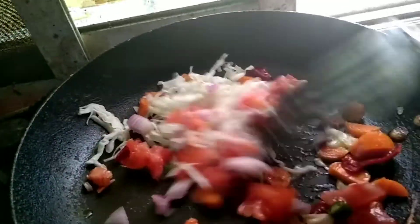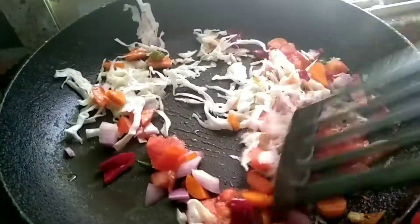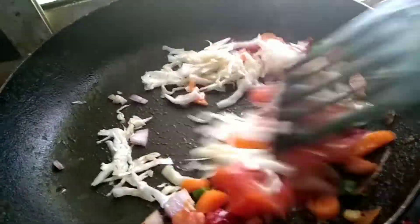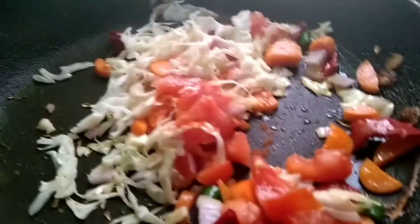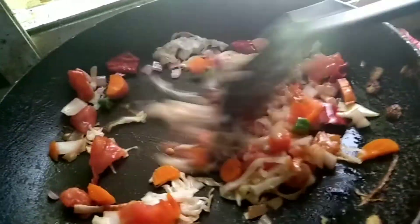Let's fry with a light oil. Let's fry it for 2 minutes. Let's fry it with salt and chili. Let's fry it in the vegetables.